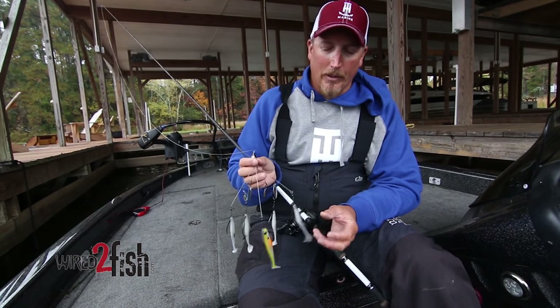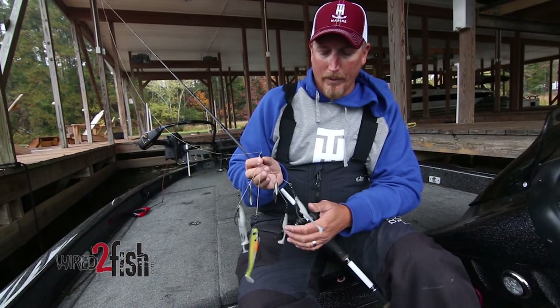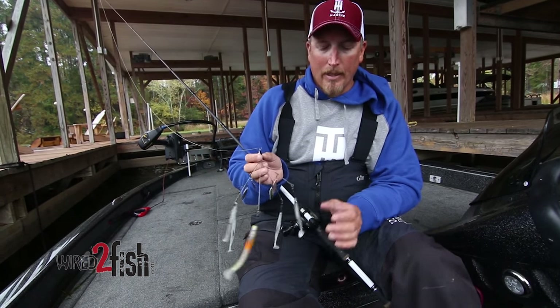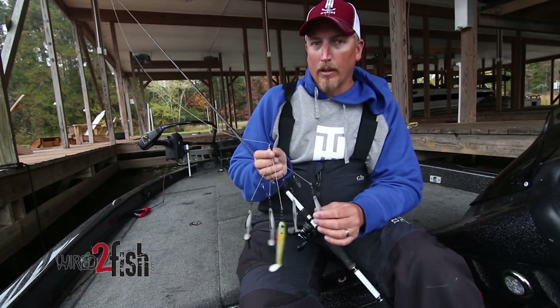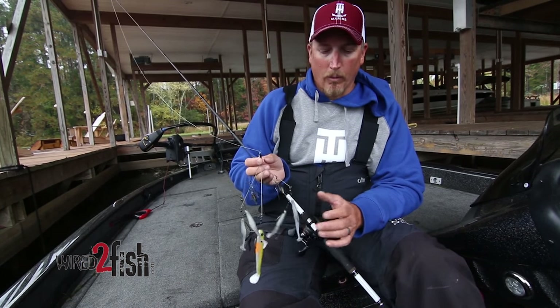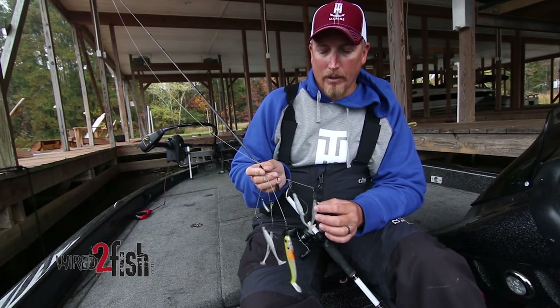I've basically been using unweighted worm hooks with little swim baits on them. That way it's a really lightweight rig, but it allows you to get it into really heavy cover — throwing it in lay downs, brush piles, throwing around docks. Anywhere you would throw a spinner bait or a single swim bait, you can do with the umbrella.